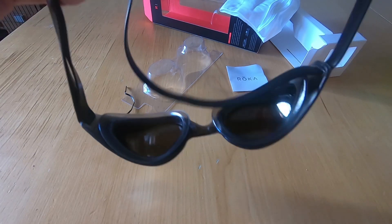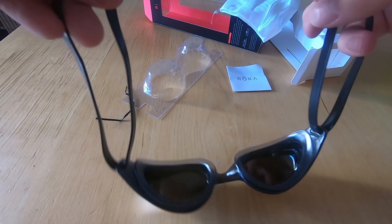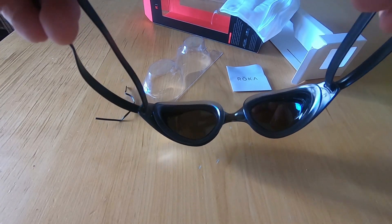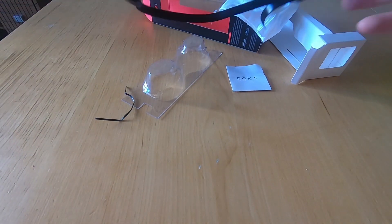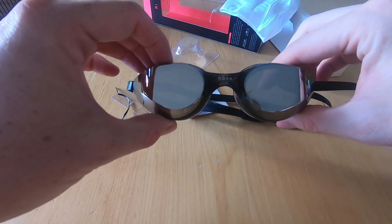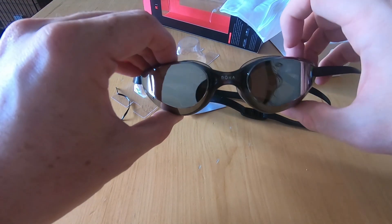In fact, the strap is completely detachable. It'll be interesting to see how that works, especially if I've got my hair tied up. That's them out of the box — let's see what they're like on and then we'll go test them in the pool.